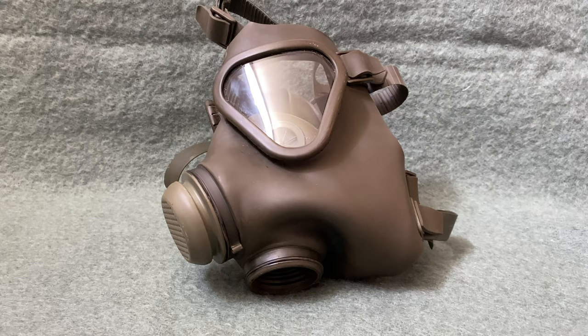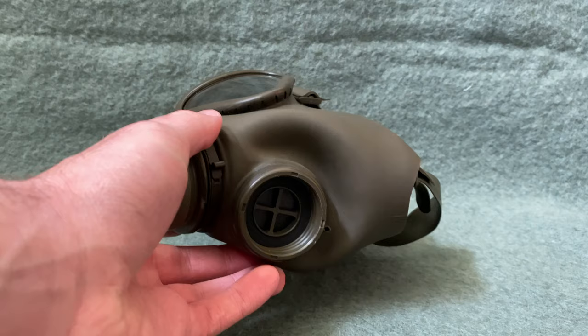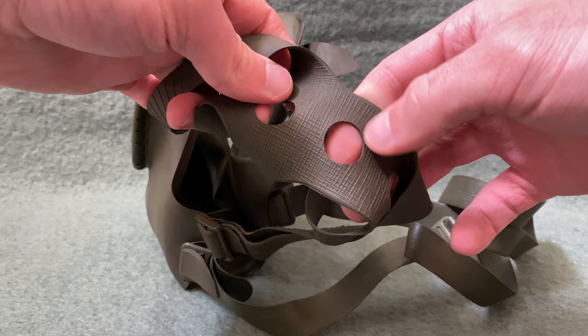Let's take a look at the features. You have a plastic cover over your exhale valve, and your inhale valve down here where you'd screw in the filter. This is a standard 40 millimeter NATO thread, so any NATO filters will fit on this mask. You have plastic lenses, and if we look on the back you have a five-point harness with some nice texturing on the inside so it won't slip around on your head too much.